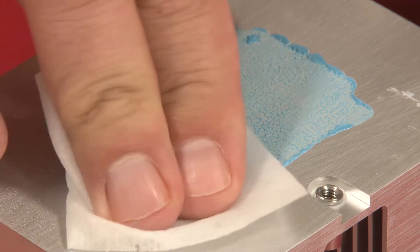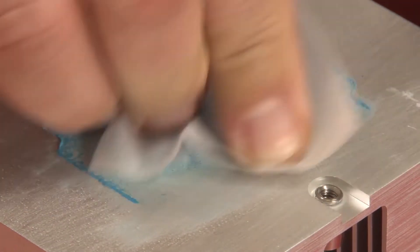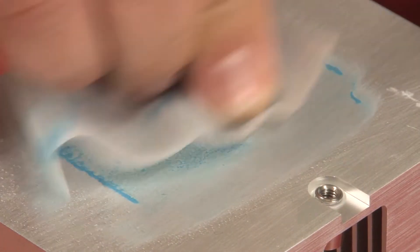If the CPU or heat sink are going to be reused, use an approved wipe to clean the thermal grease from the part.